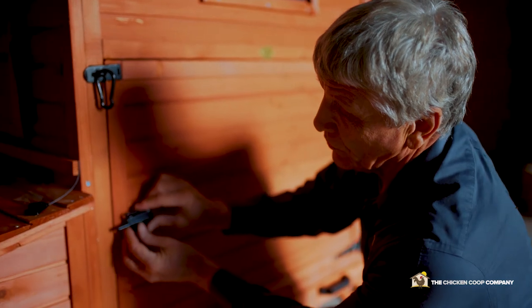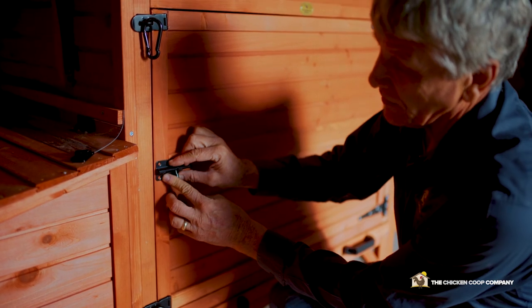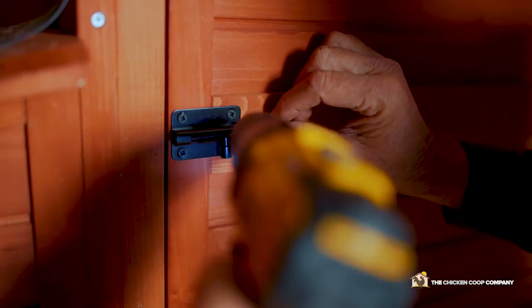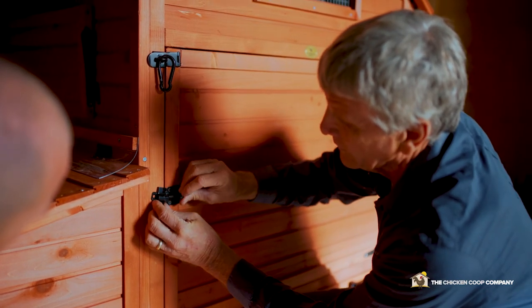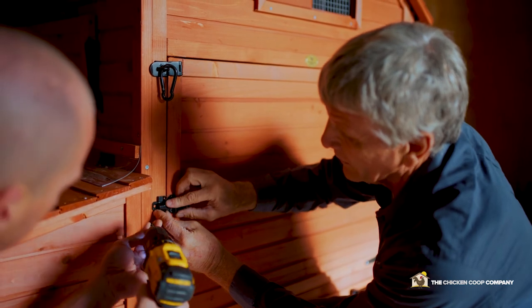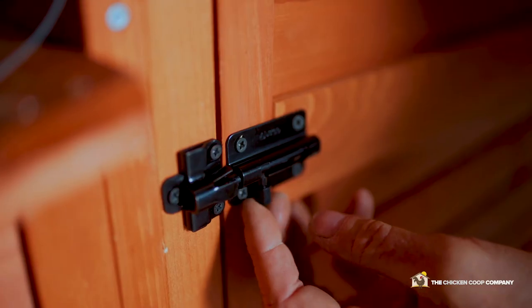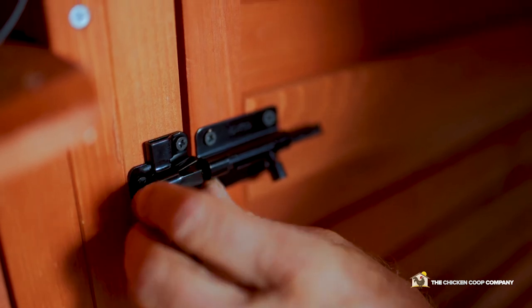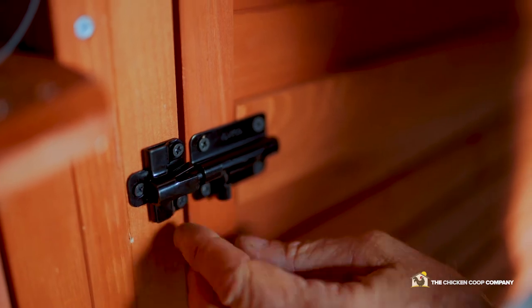We use the Justco locks — we partnered with that company and they are an amazing product. That is also pre-marked, so we line it up, set the side in place, and make sure that it lines up perfectly, then get it drilled in place. Justco has a patented bolt accept that actually goes up and down, so as changes occur with that lid it's still easy to latch the bolt.